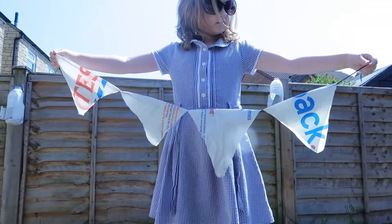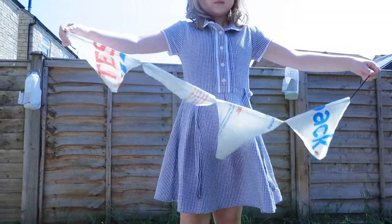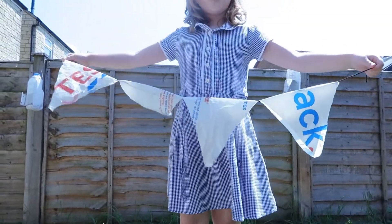So we have made bunting using Tesco bags because they're red, white, and blue.